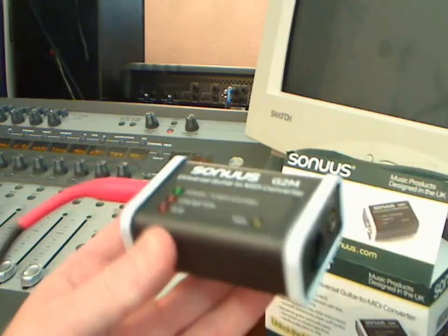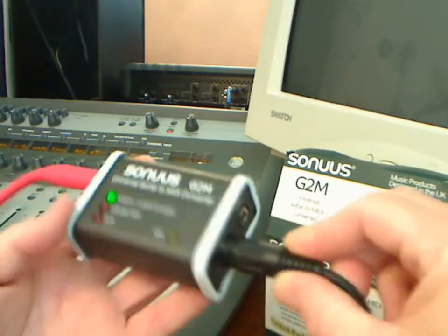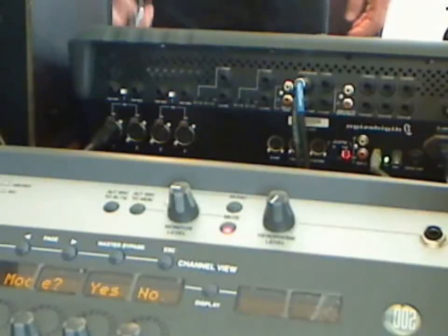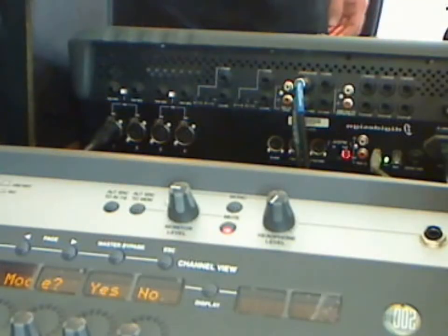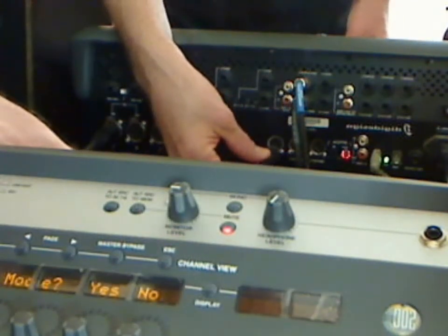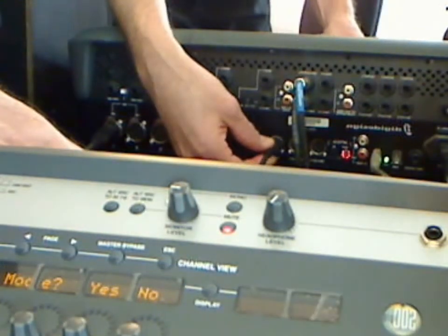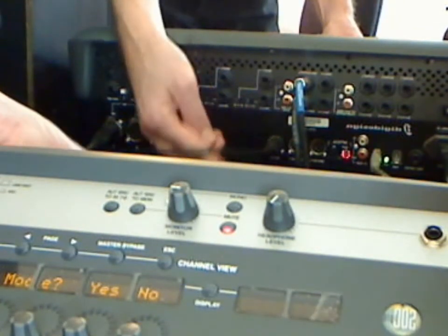Now all you have to do is take your 5-pin MIDI cable and plug it into the MIDI out, and that's it. The last part of the process is just to make sure that we insert the 5-pin MIDI cable into the MIDI end of our hardware device. I happen to be using a Digi-002 control surface. It should be noted the G2M does carry the standard 5-volt power and is able to power up other MIDI devices.